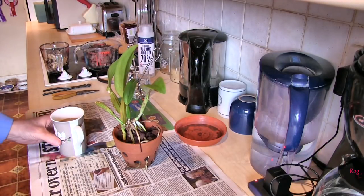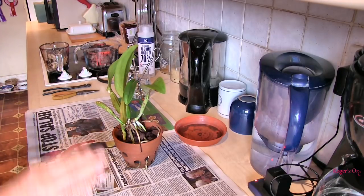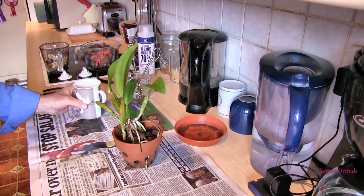Hi, this is Roger, thanks for dropping by. Kitchen time, and this is a project plant, so filmed in isolation. This will be a coffee job.